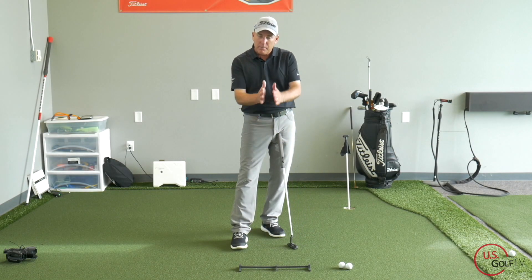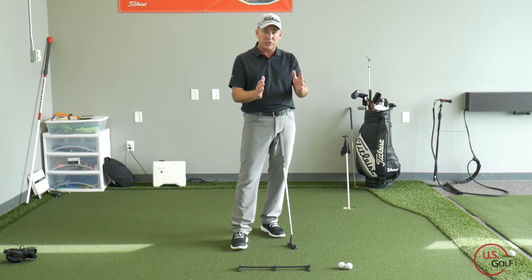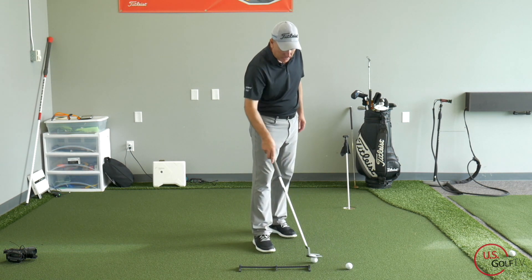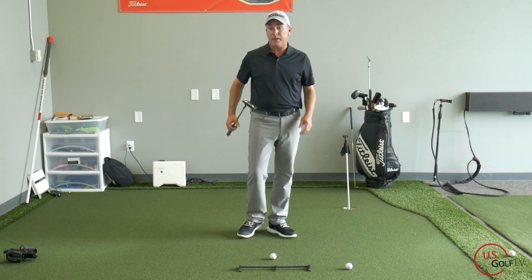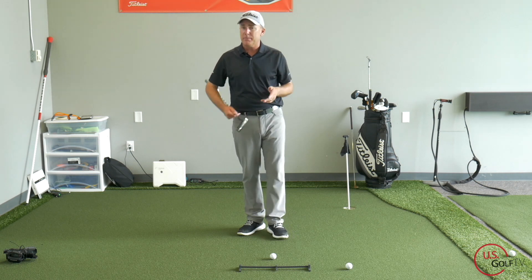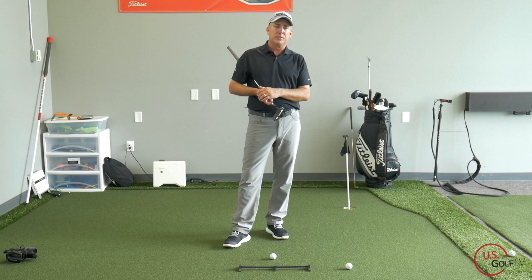So technique number two: make sure the ball is just slightly forward of center. We've got the length of stroke and the ball a little bit forward. Maybe you agree or disagree with ball position — I'd be curious to see what you think, so leave a question or comment.